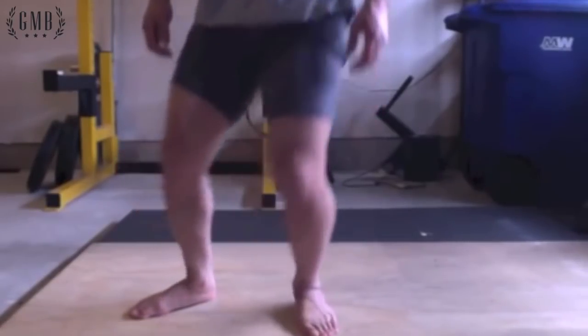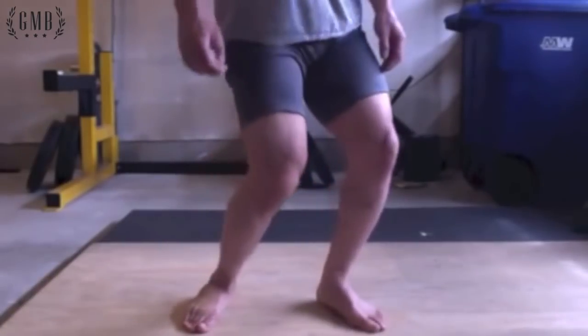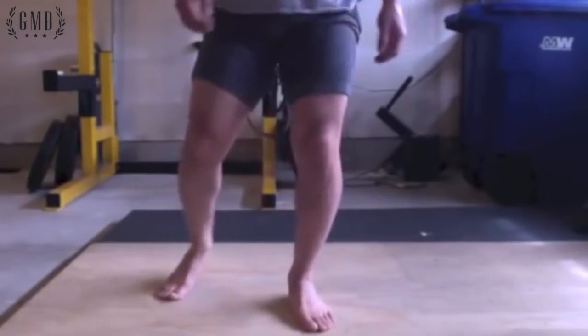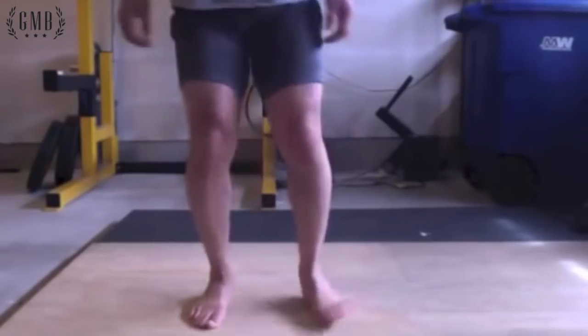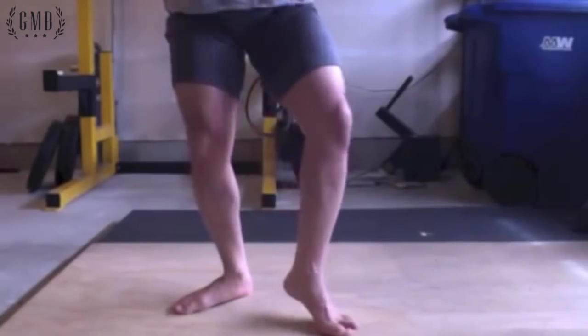If I keep my foot planted and the knee goes in and out, that's not very good for your ligaments due to the twisting. Same thing here — if my foot is planted and stuck to the ground, there's going to be a lot of torque on the knee.